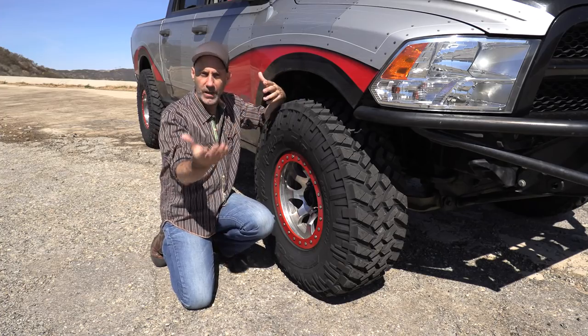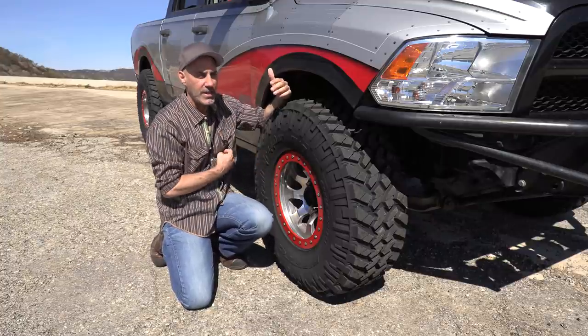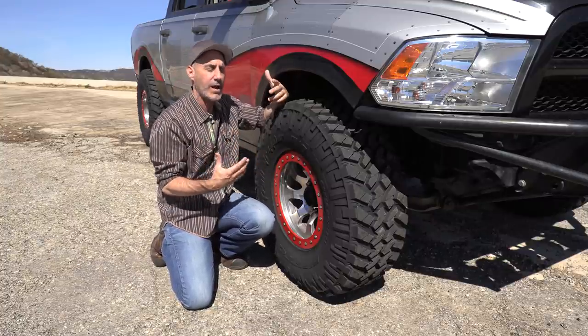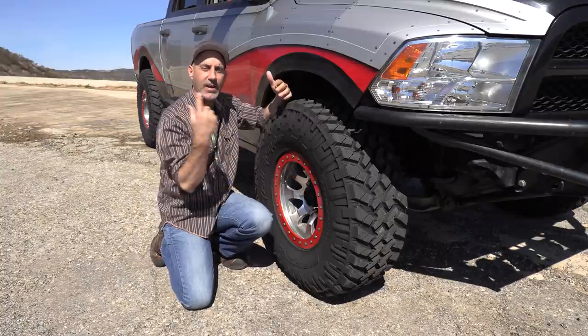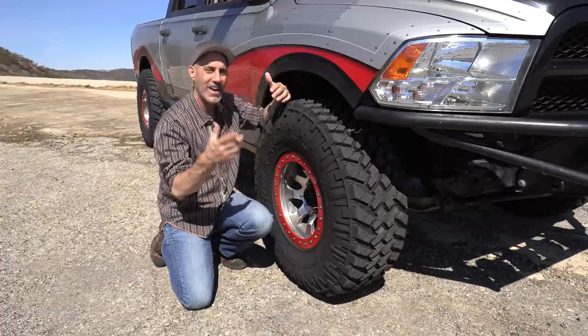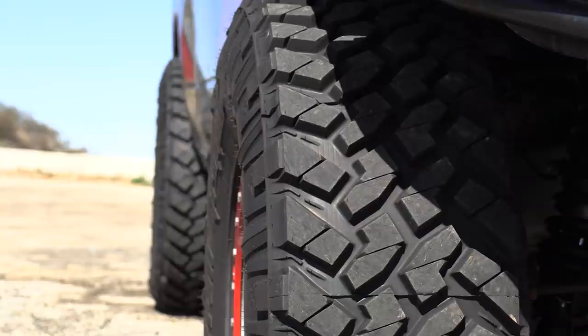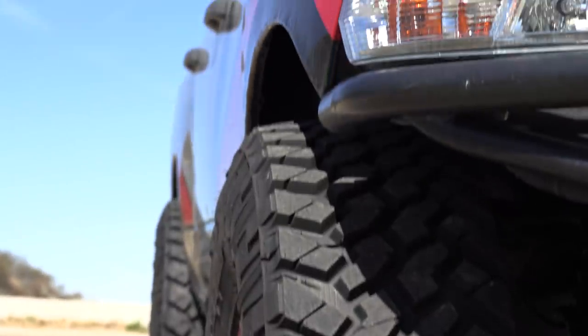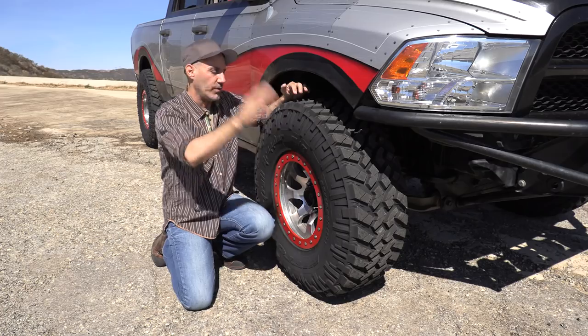Over the last couple of years, if you're a fan of Ultra 4 racing and King of the Hammers, the Trail Grappler MTs have been kind of kicking butt out there. I've been eyeballing that. When you see a tire stand up to that kind of abuse over and over again on those race teams, their marketing got me. I started thinking, man, that's a tough tire. You see those top-tier brands out there battling. Seeing the durability out on the race course was one of the reasons.